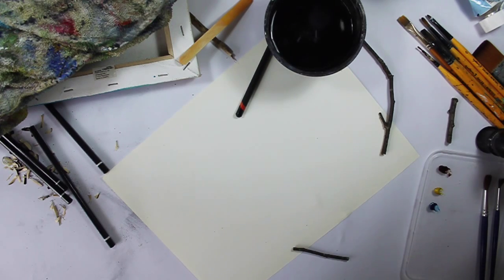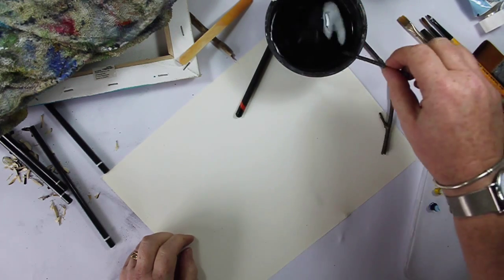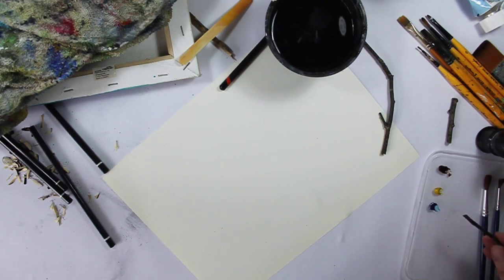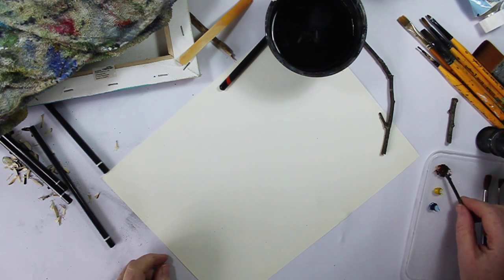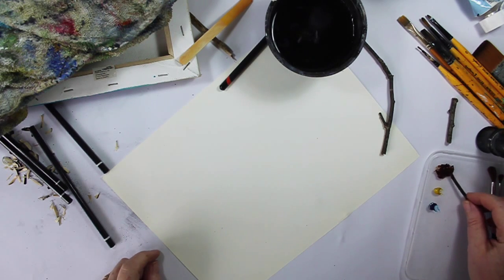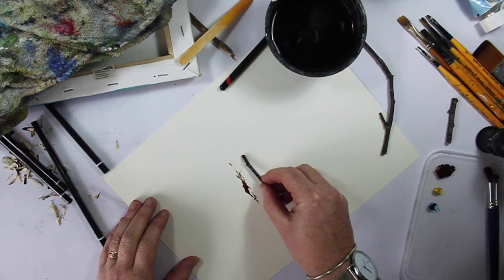We're going to just do a tree today. We're going to start off by wetting the twig — we're not going to use a brush at this point at all. Rather than watering the actual paint down, I'm just going to stick the twig straight into the paint and go like that.